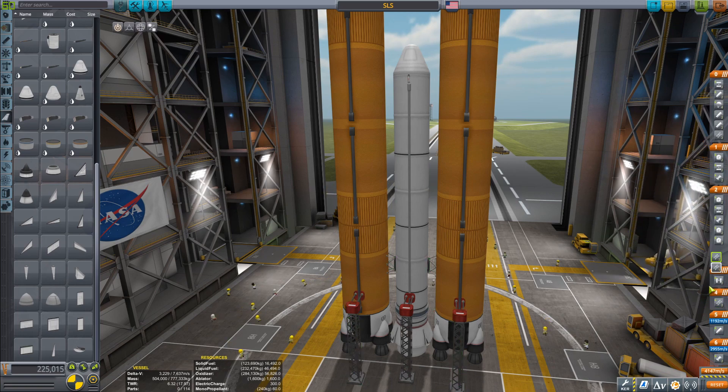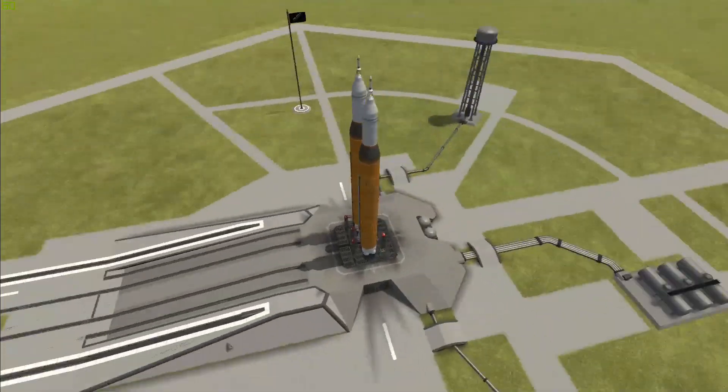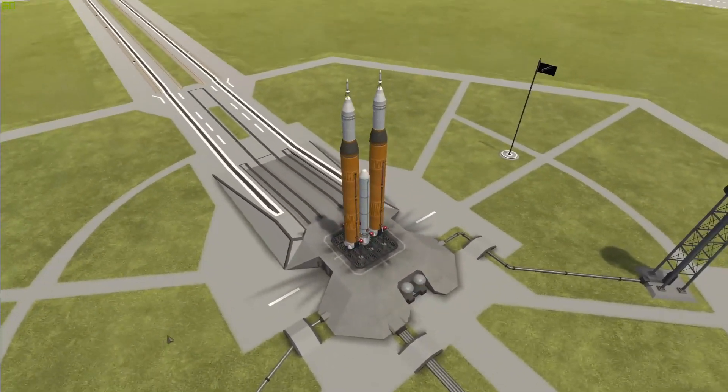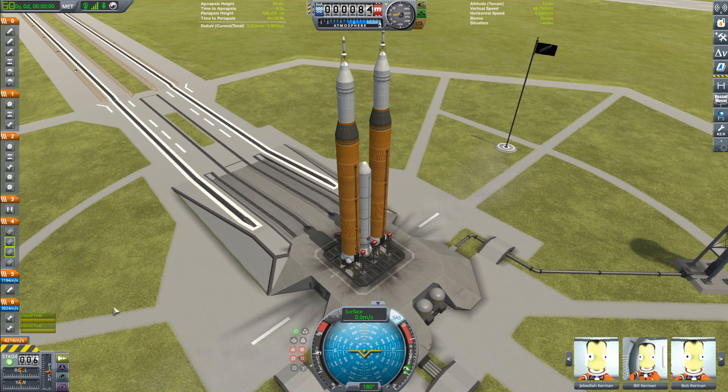We can crossfade over, do some staging, and get straight out to the launch pad. The construction phase of this rocket is not very difficult. But now we're on the launch pad and this thing looks very, very, very, very stupid — but it's very, very epic.